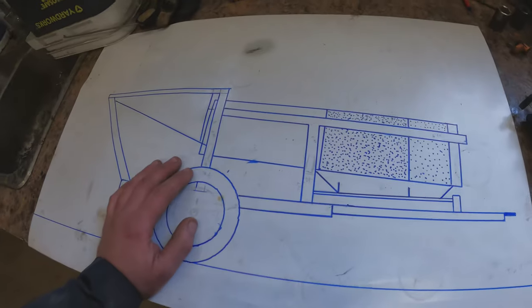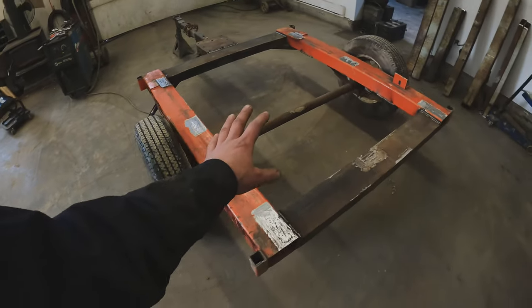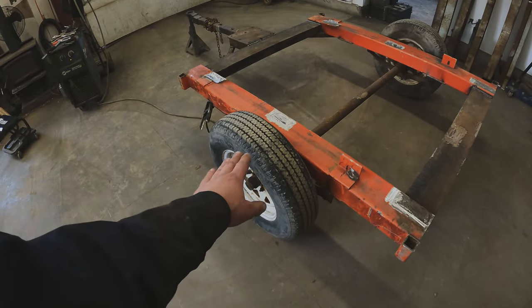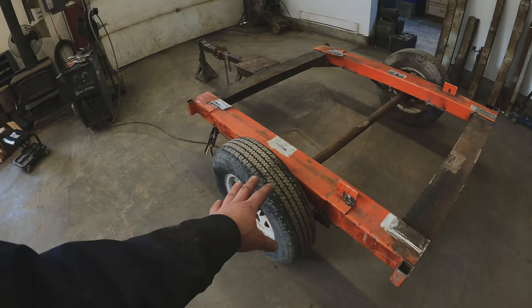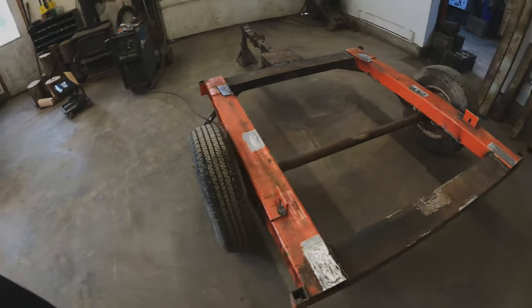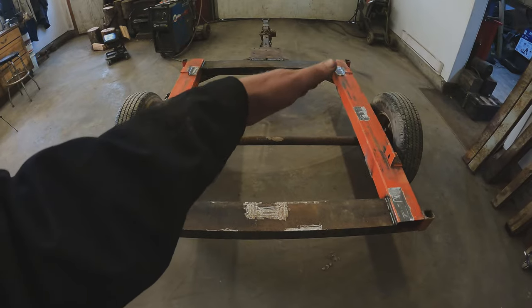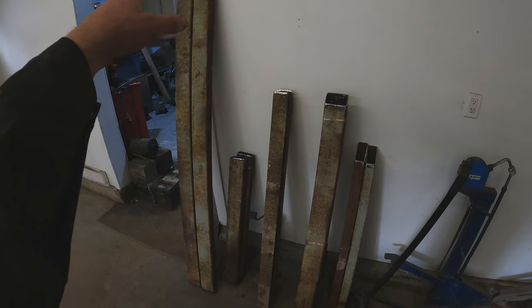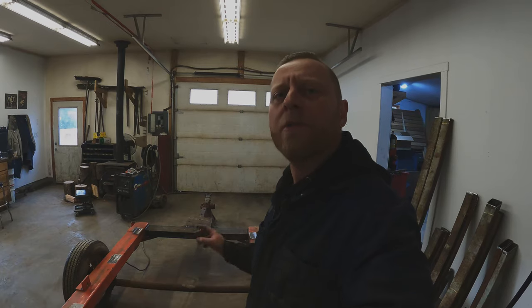In typical Tyler fashion, we'll be building the majority of this trommel with scrap steel. I already went ahead and built the main frame. The axle was actually from the light plant and same with the hitch unit — might as well use these up instead of them sitting around. I started off by doing my length, width, and diagonal measurements to square everything up, and have everything cut to length so this frame will go together quick. Let me throw you on time lapse and let's get this frame tacked together.